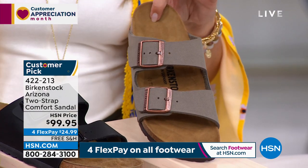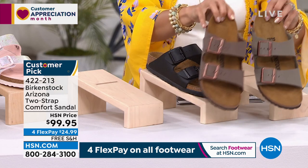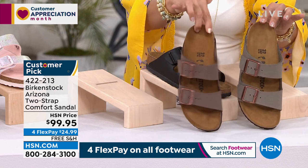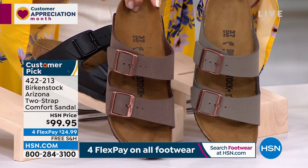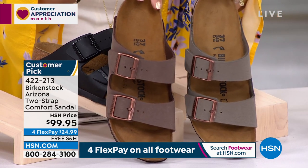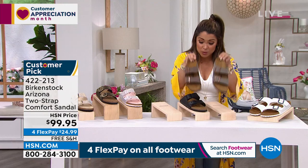This is stone, and we also have mocha. I want to put these together to show you — mocha is more of a brown undertone and stone has a little more gray. Two different options, but it's nice to see them together. Mocha and stone, always very popular.